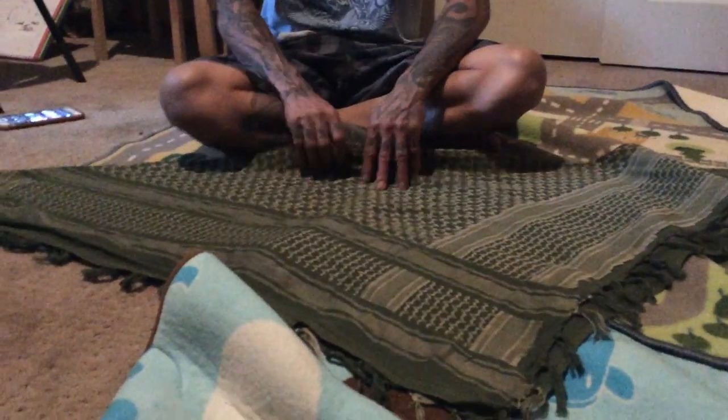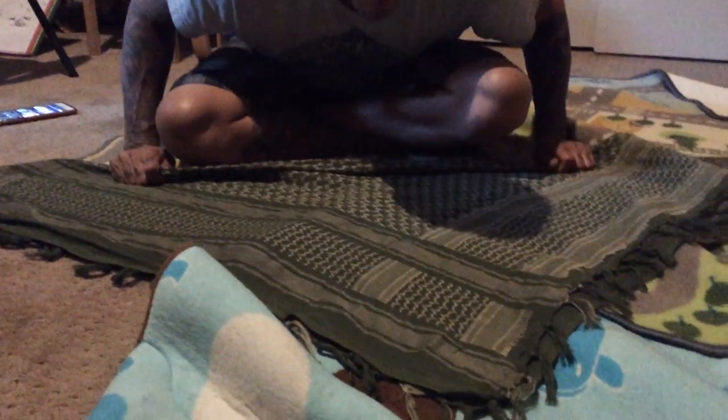Hi everybody and welcome to video number two where I'm going to teach you how to tie a shmah. So this is video number two on how to tie your shmah.